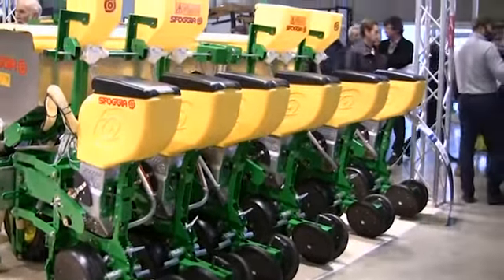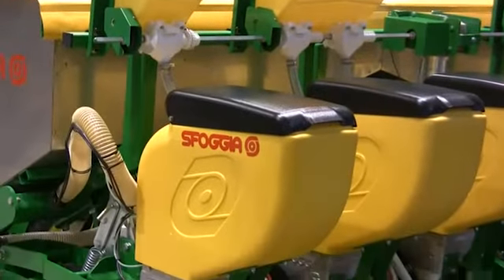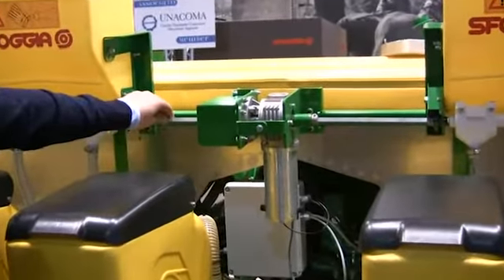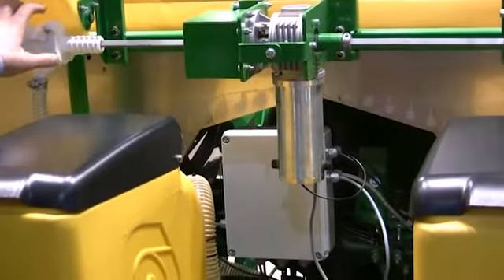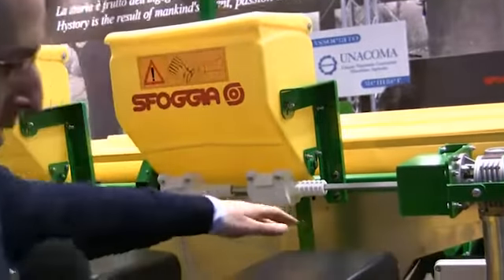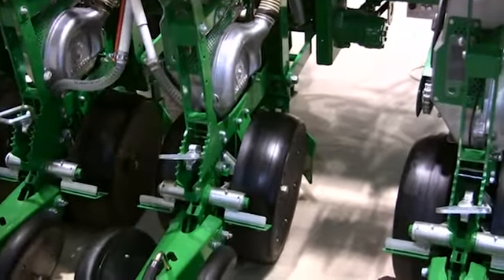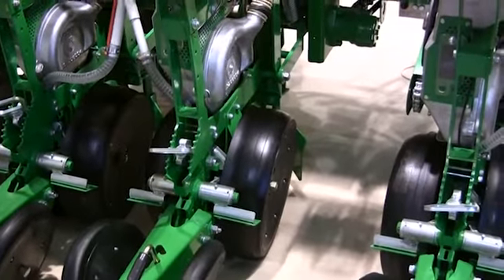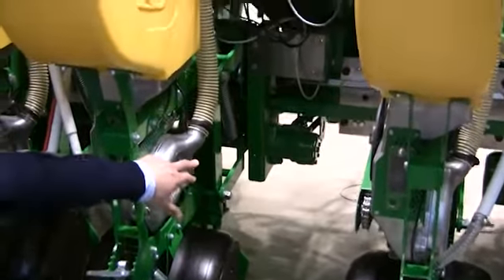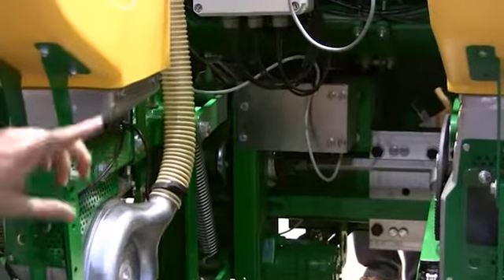The seeder is operated with electronic electro valves. In the back we can see an electric motor that turns the shaft for geo-feed. This is the electronics that run all the operations. Here you can see optical sensors that count the number of seeds falling on the ground. In that position you can see the hydraulic motor and encoder that monitors the rotational speed of each element.